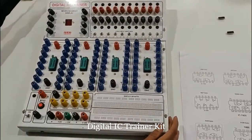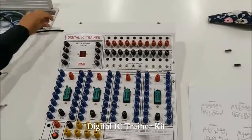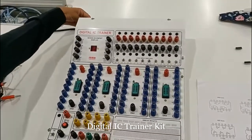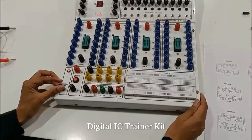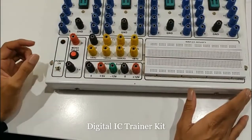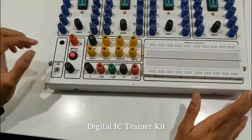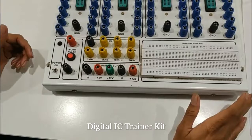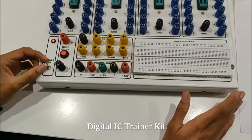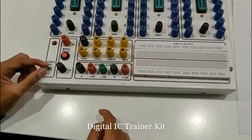There will be a plug provided with this digital IC trainer kit. This will be connected to the power point supply, and as and when you connect to the power point supply and use this power button, the power will enter the digital trainer kit. Before doing any experiment, first you need to check whether the power is getting inside this kit — cross verify whether this is on. This is called the power on button.